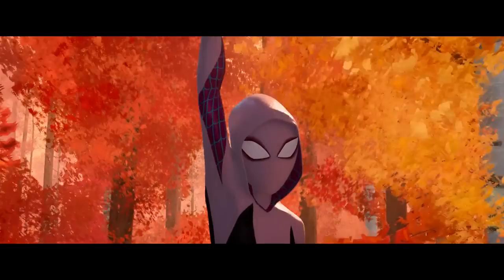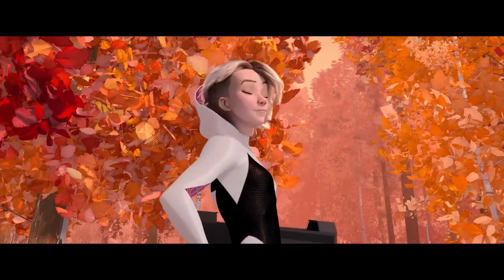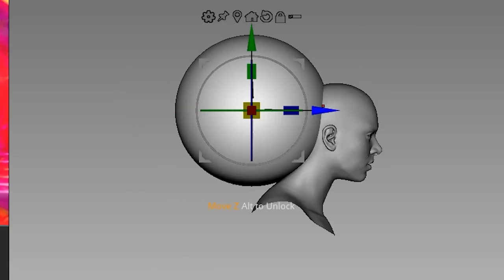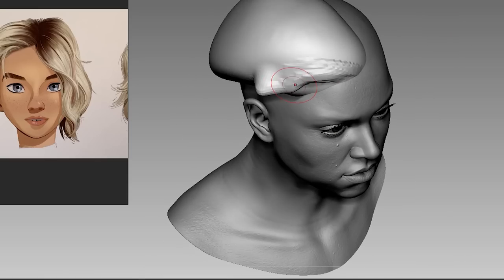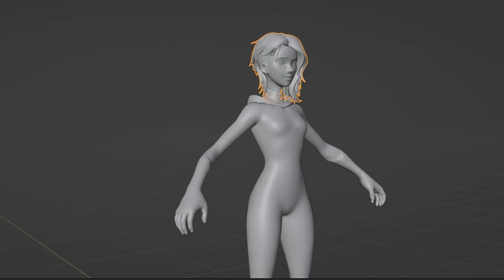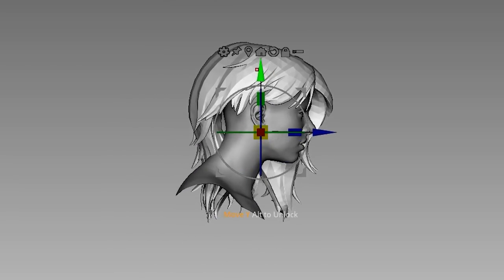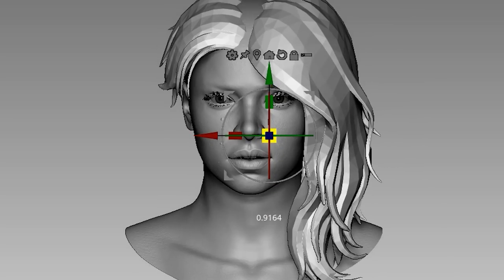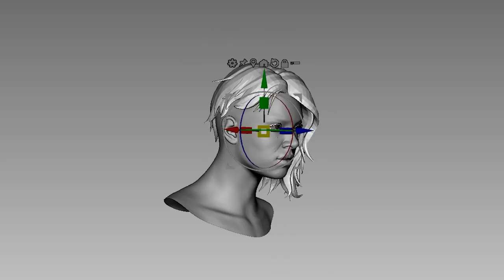Then I moved on to her hair. Obviously Spider-Gwen from the Spider-Verse movie has that iconic hairstyle, which I decided to make with a sphere. Then I thought, nah, there has to be an easier way to do this. So I found a 3D model of the Spider-Gwen skin from Fortnite. We just had to export the hair out from Blender and import it back to our Hayley head in ZBrush, scale it down, and perfect!